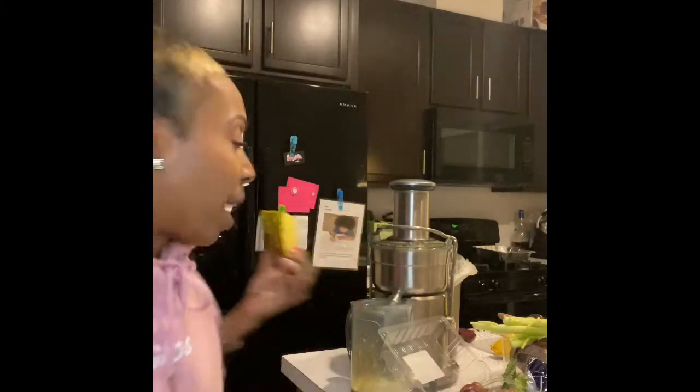I just want to show y'all how I cut this pineapple. You gotta cut it to be able to fit in the mouth of the juicer — it's very strong but you do have to cut it a little bit.